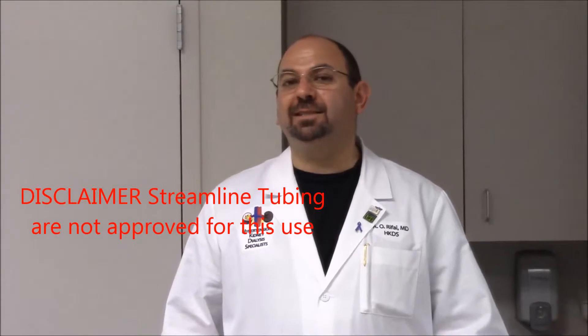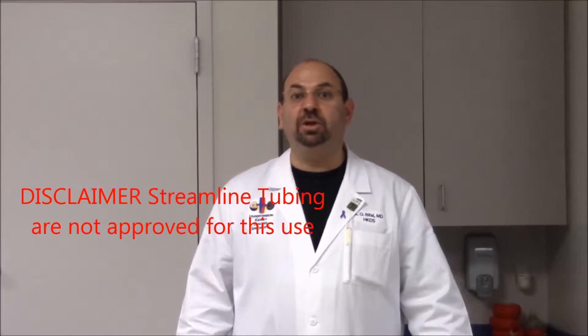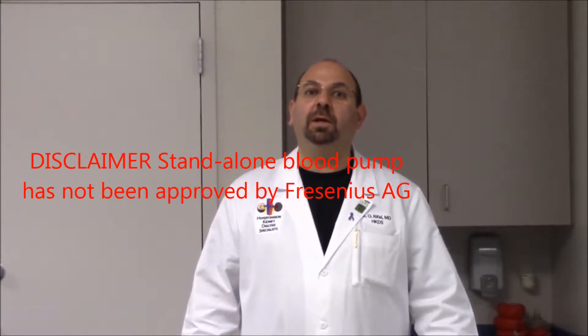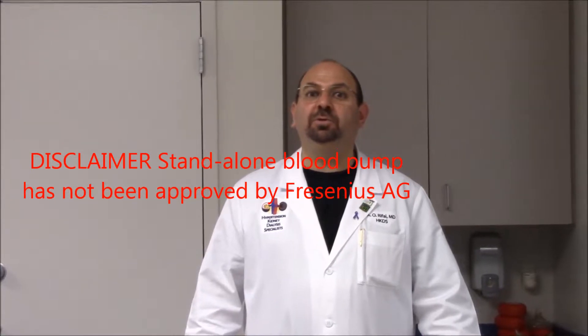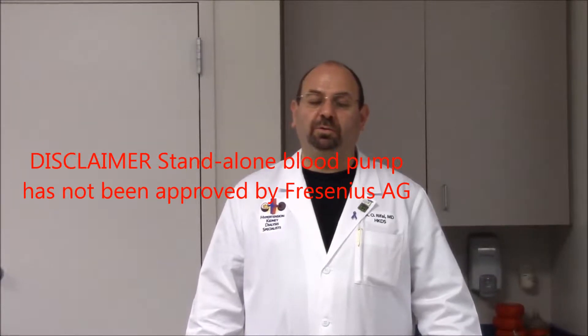First, a disclaimer. Any tubing we are using manufactured by NextStage — the streamlined set — has not been approved by NextStage for the purpose of this extracorporeal circuit. Also, the standalone blood pump manufactured by Forsyneus has not been approved for this particular utilization, which uses an electrical voltage ranging between 9 to 24 volts. Both of these items have not been approved, and this is the disclaimer.